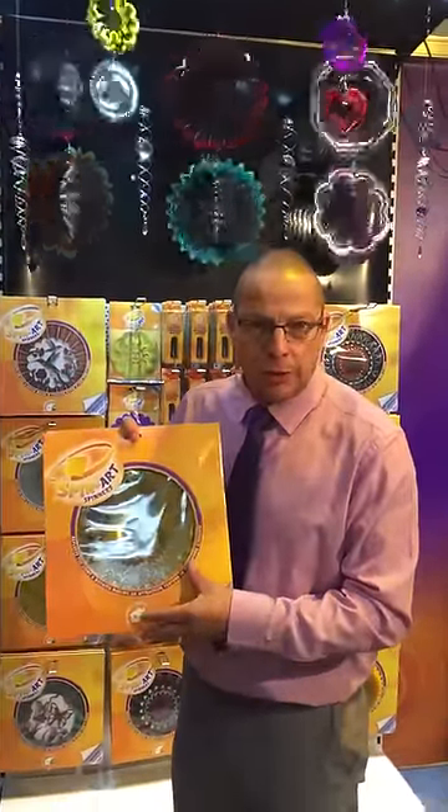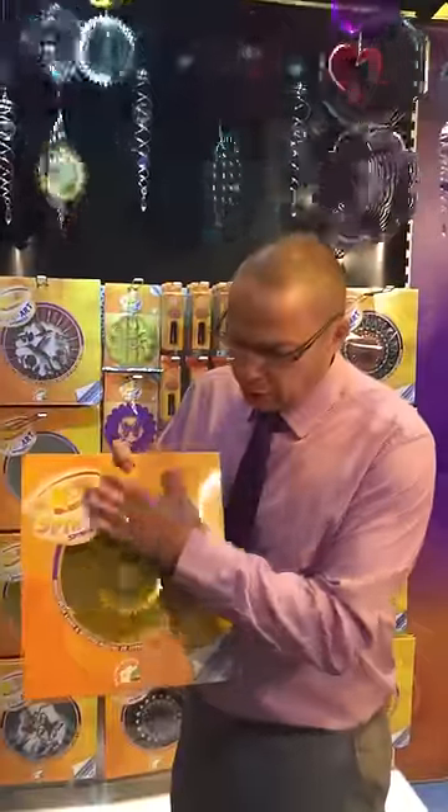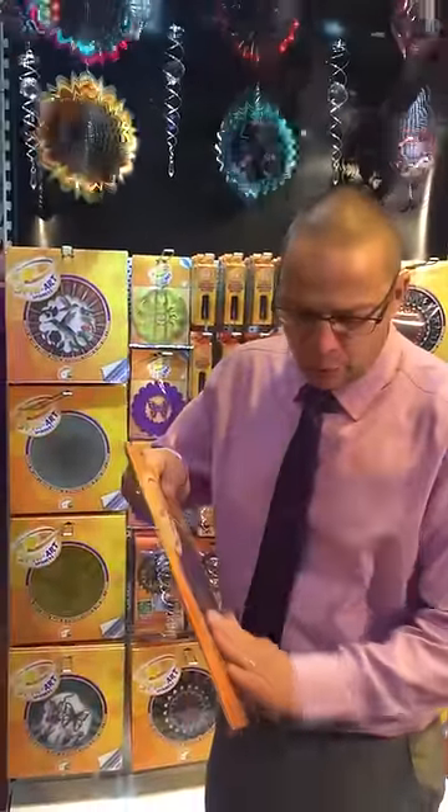Hello, today we're going to demonstrate how to open a 12 inch classic wind spinner. As you can see, the product comes completely flat in the envelope.